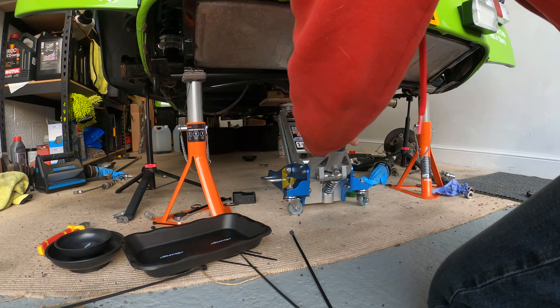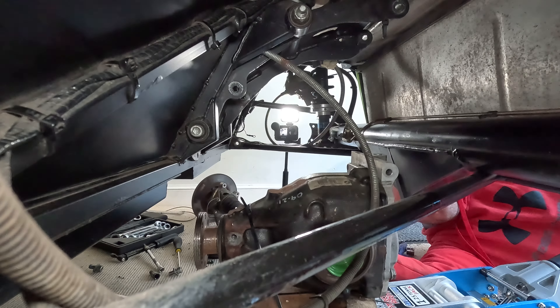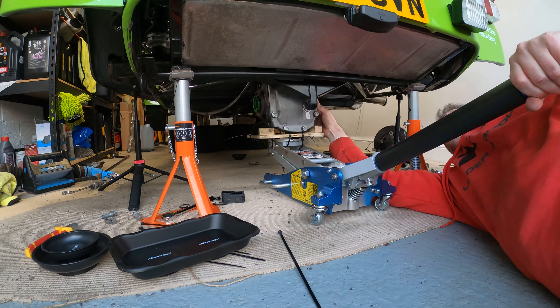Now the diff will come out easily. When you lower it down you might have to lower it a little and then move the jack a bit to make sure it goes down okay. I was quite pleased with myself when I got the diff out — this was the first time I'd done it on my own. If I can do it, you can do it. You can pay a garage to do this, but I try to do as many jobs as I can myself. Jobs like this can be frustrating at times, but that's just working on cars.